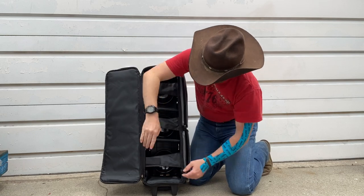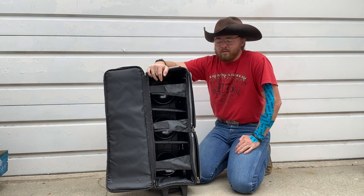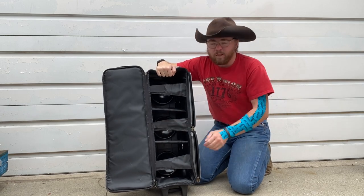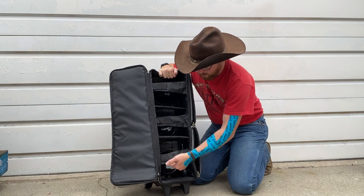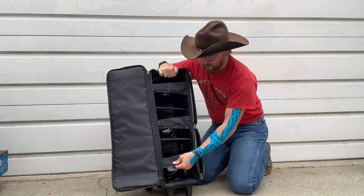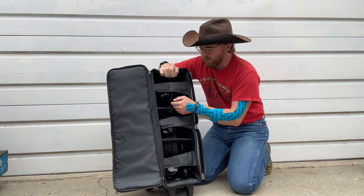Next time I'm at one of the houses I'll get my bowling balls out, put them in here, and give them a spin around the block or two and see how it works. It looks pretty good — of course you're not going to roll around with this open — so those don't have to be super rigid.